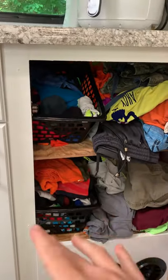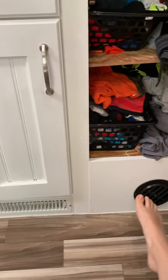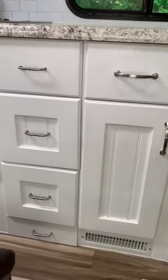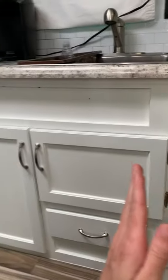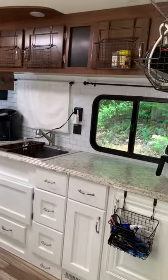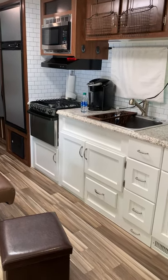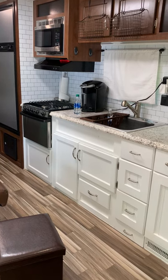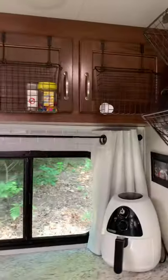My husband has a degree in HVAC but he was able to figure all of this out. This is our boys' closet — I should probably paint the shelf, but it used to be underneath the couch and he was able to get it repositioned right here. We had some extra cabinets from our kitchen that we brought out here — we actually brought out three cabinets — and we even have a secret doggy bowl for our dog that we can push in and out. These are the original kitchen cabinets right here; we painted them white a long time ago, and we kept our uppers dark.